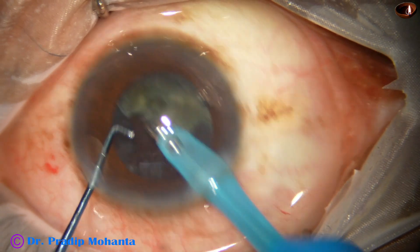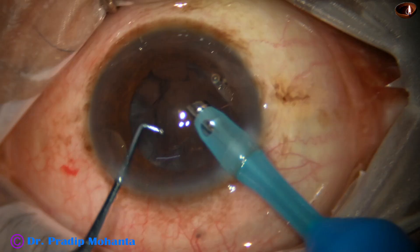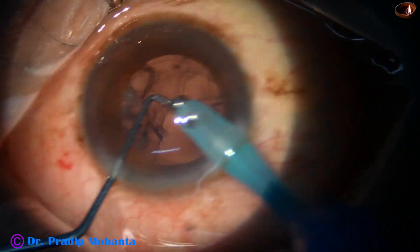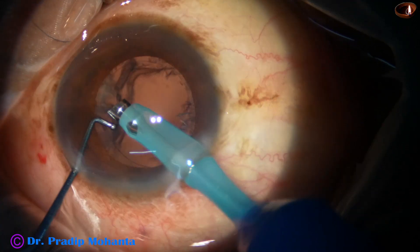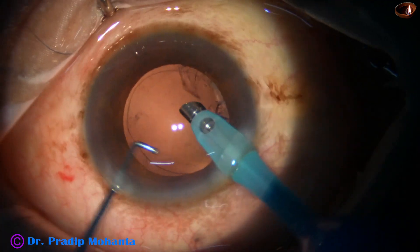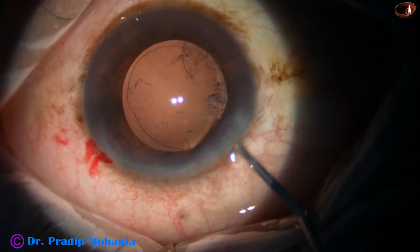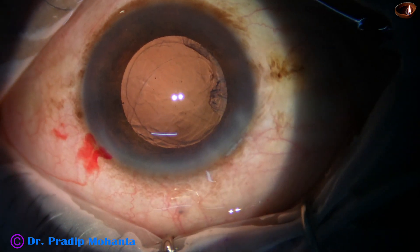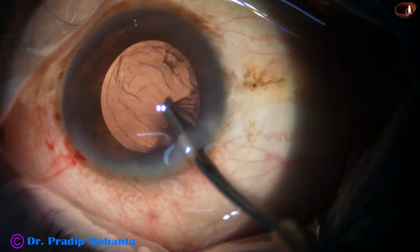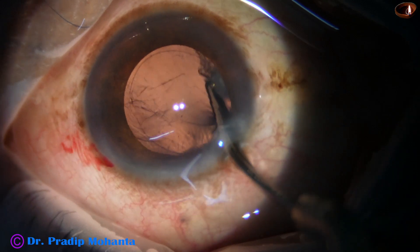The surgery becomes almost effortless if we breechop the nucleus. I am using the handpiece itself for removal of some cortex, but I am not encouraging you to use this instrument — it may be dangerous unless you are habituated to this. Better to use safer instruments for cortical clean up: you can use bimanual irrigation aspiration, coaxial irrigation aspiration, or Simcoe cannula.